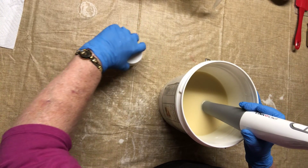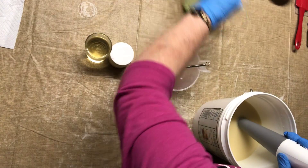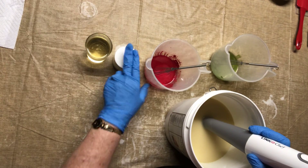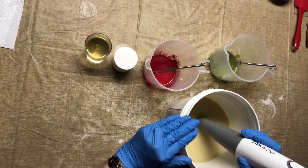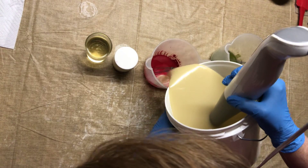I want to pour some off into what I'm going to pipe and what I'm going to put in the soap first, because if I add the titanium dioxide to make this white, it's going to lighten my colors and I don't want to do that.